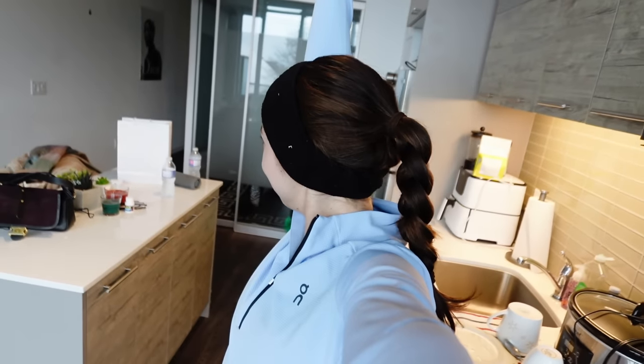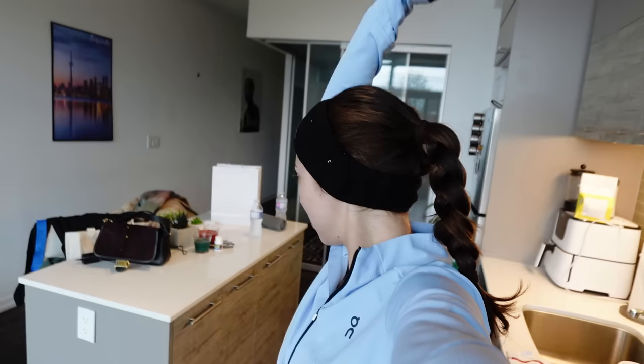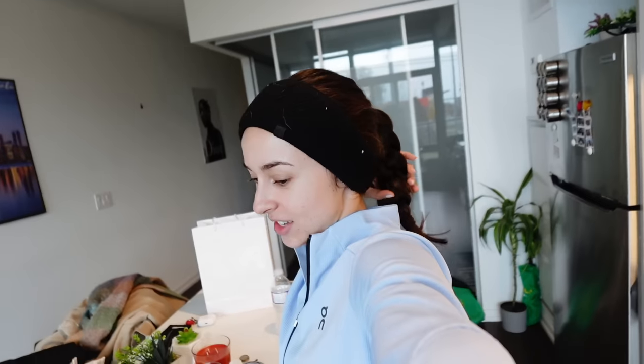I'm going to go on a run. I'm excited. We're going to warm up. We're going to do some dynamic stretches. That's what I was going to say. It's dynamic stretching time, baby. And then it's run time.